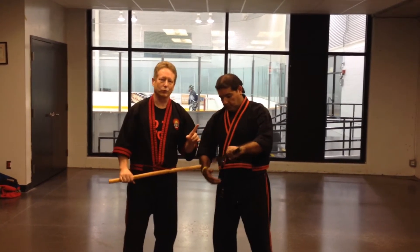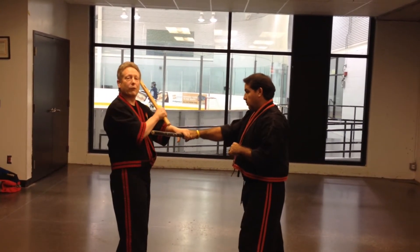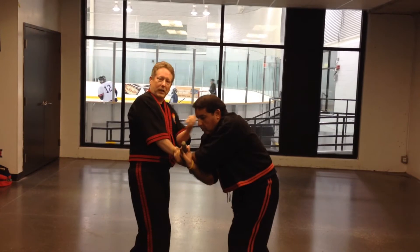Alex is going to feed the angle 2 on the right versus right. So this is part of our stick grappling series here. We push this down toward the center and step this up for a punch.